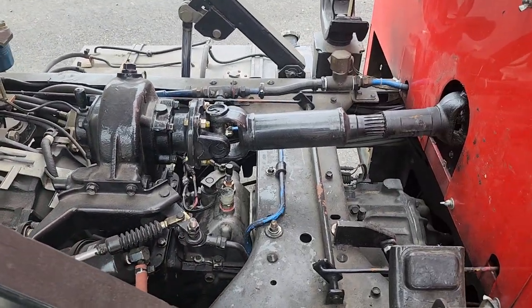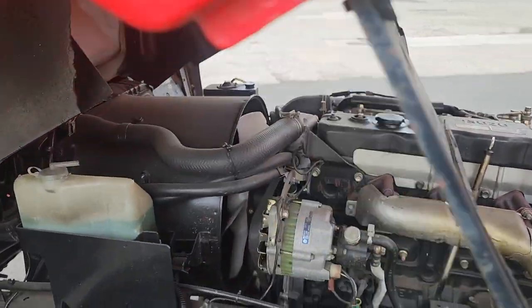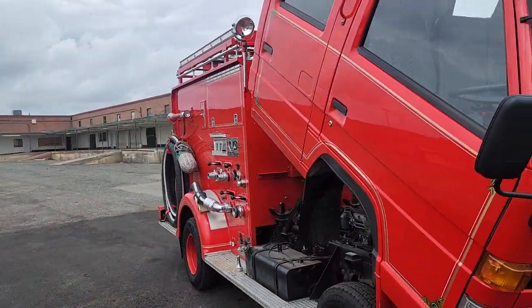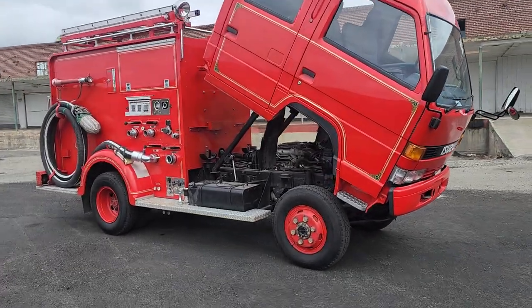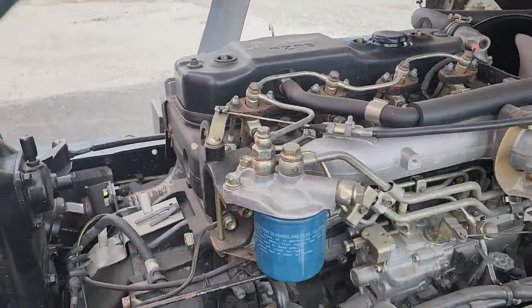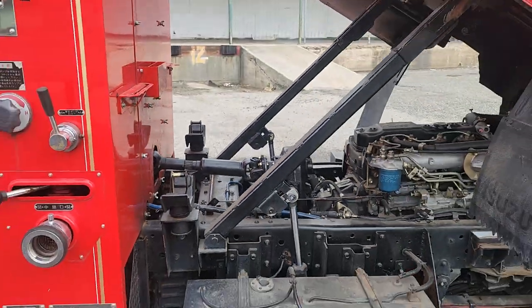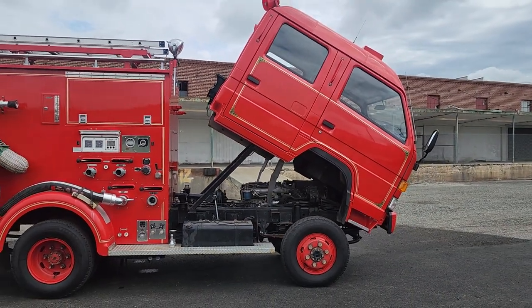You've got the PTO there. There's your super easy engine access, all around here — all with the push of a button. Probably one of the easiest engines you're ever going to have to work on. Not that you'll need to. And there you have it.